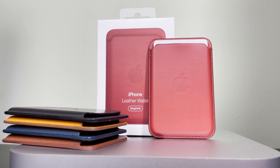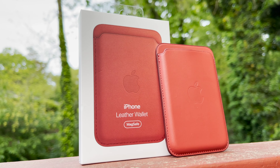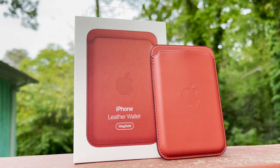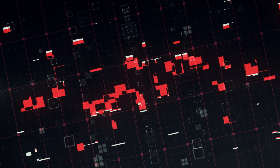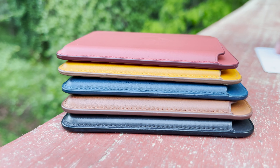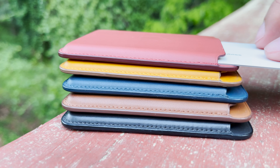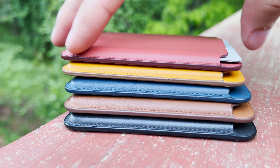Alright, this one will be a really quick one. We have just one singular color update to the iPhone leather wallet line. So without further ado, let's get the show on the road. This video is primarily aimed to show you guys a good idea of how this new Arizona color looks on a multitude of different iPhone case colors and materials.